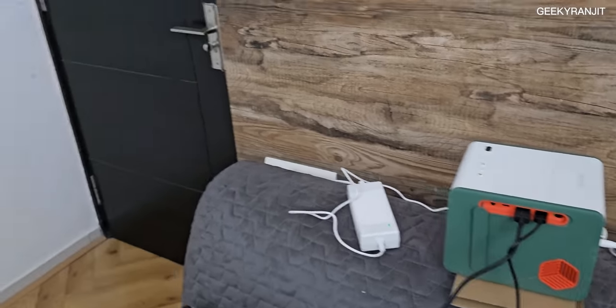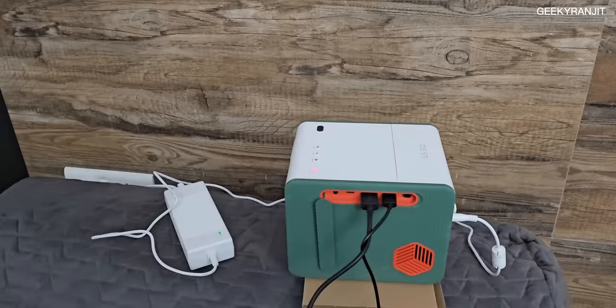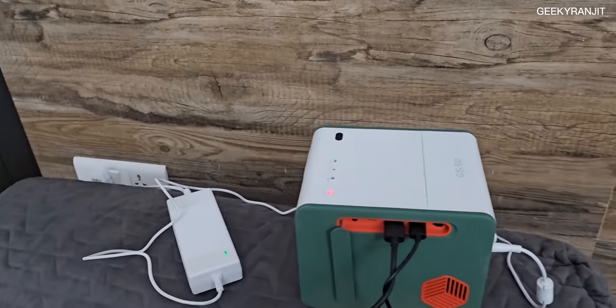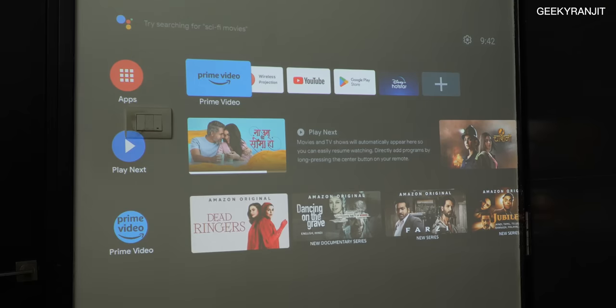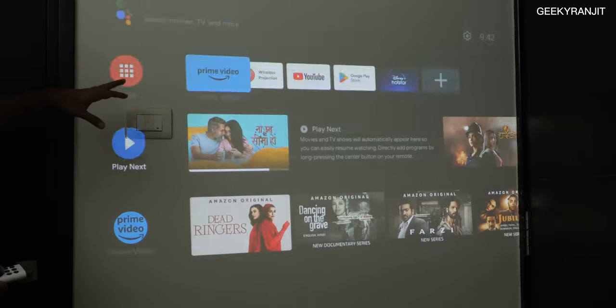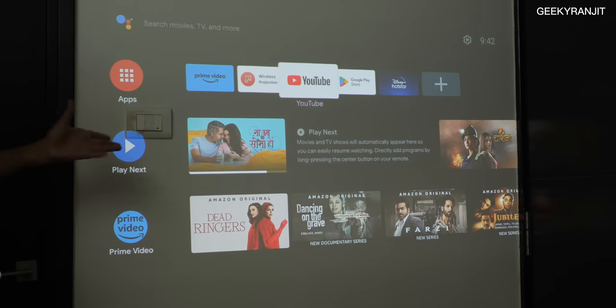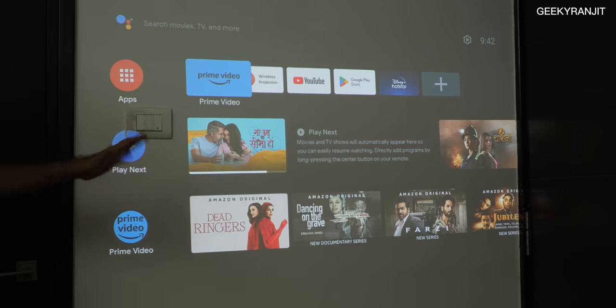Here is the projector placed and projecting onto a wall, producing close to about 60 inches of image. The projector is pretty small but the power brick is pretty big. This is the default Android TV interface from the QS01 stick. As you can see, I have a tube light switched on, yet you can still watch content on this projector because it is relatively bright at 500 ANSI lumens.